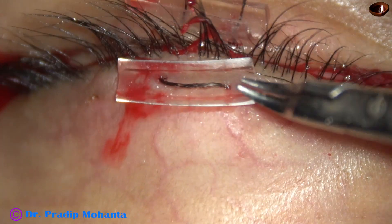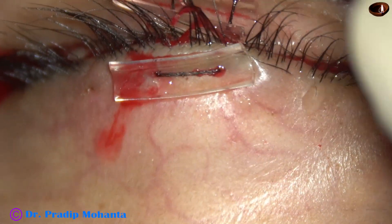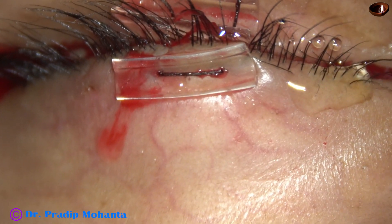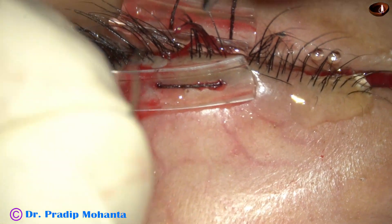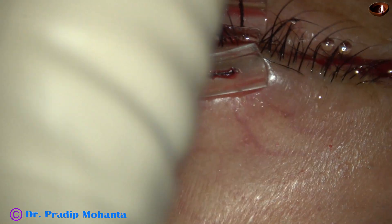We have to oppose these two eyelids very nicely — there should not be any gap. If there is a gap, new tissue cannot grow and the two eyelids cannot get adherent to each other. So the two raw surfaces have to be nicely opposed.